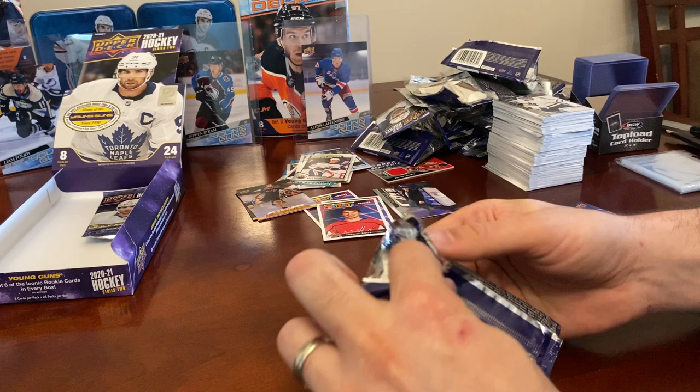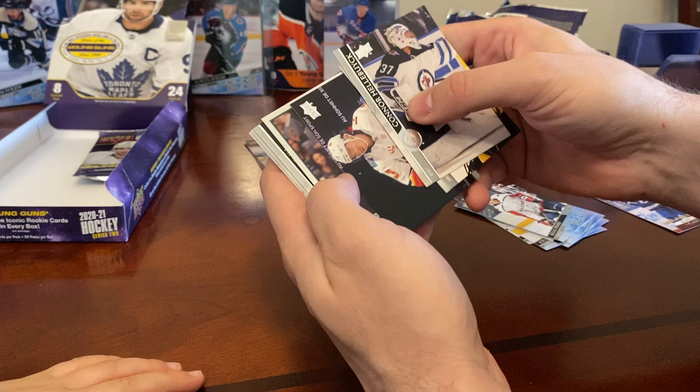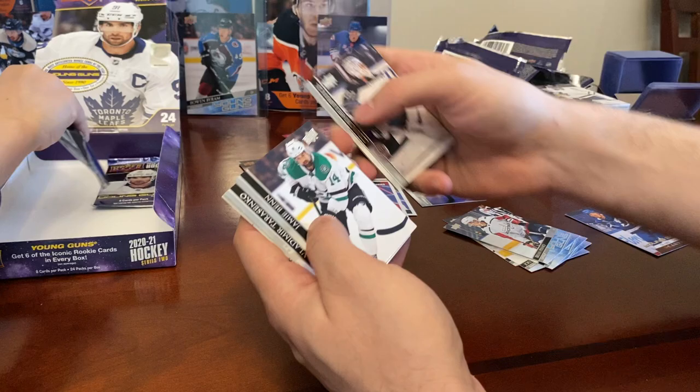Hobby box of Series 2 is so fun. We're down to our last three packs and still need one or two Young Guns. Connor Hellebuyck, Marc-Andre Fleury, Johnny Gaudreau, and a Marquee Rookie Retro of Dylan Cogliano.